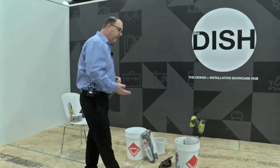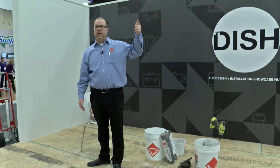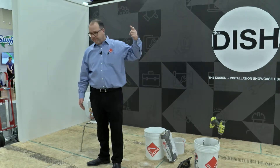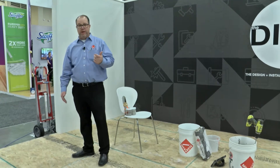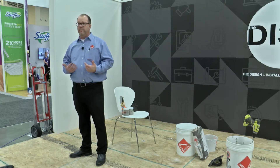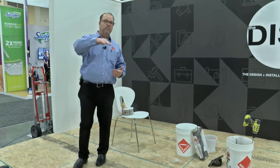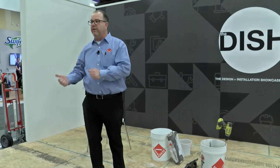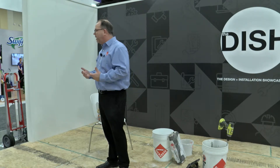Now we talk about concrete. Two types of concrete — and this is kind of a joke: cracked and going to crack. When you move down south, I can pick on Texas because I'm from Texas originally. Have you ever seen a slab poured in Texas? It looks like the Gulf of Mexico. That's why those guys were taking these products, mixing them up very fluid, and screeding them across the floor to fill in the low spots.